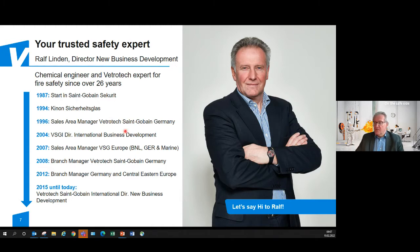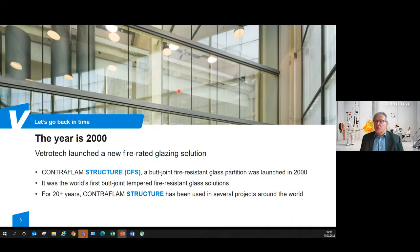Let's go back in time. We intend to talk about the beauty of safe and extraordinary butt joint solutions. In the year 2000, VetroTech launched this product, which we call Contraflam Structure — a butt jointed fire resistant glass solution, which was at that time the first one using tempered glass. For more than 20 years we have supplied these solutions into building constructions, and we are talking about more than a thousand projects realized in the past.